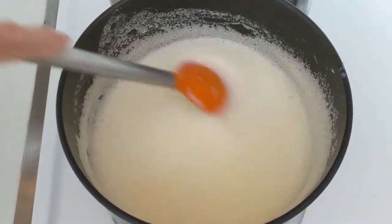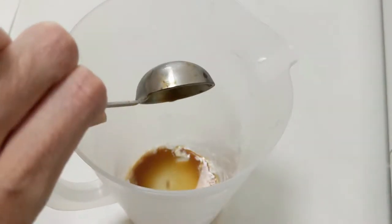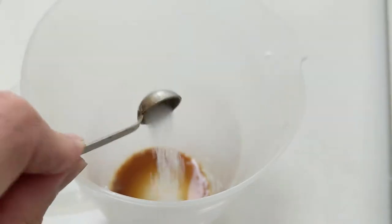Put this back on medium heat, stir frequently, and don't let it boil. Add a tablespoon of vanilla extract into the empty jug. Add an eighth of a teaspoon of salt — I think this is about an eighth?